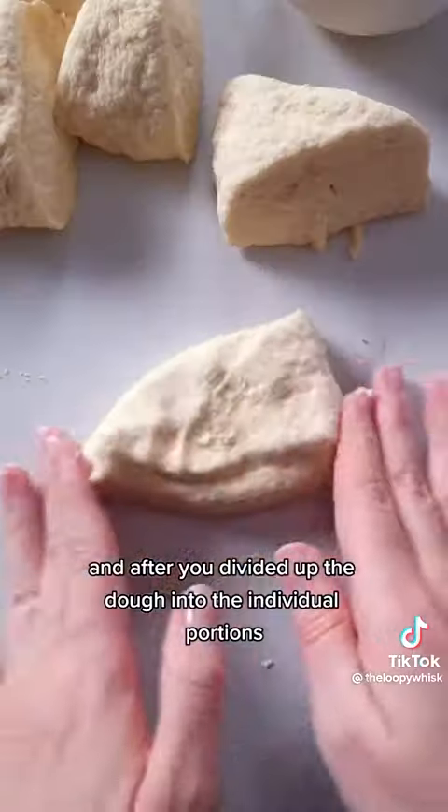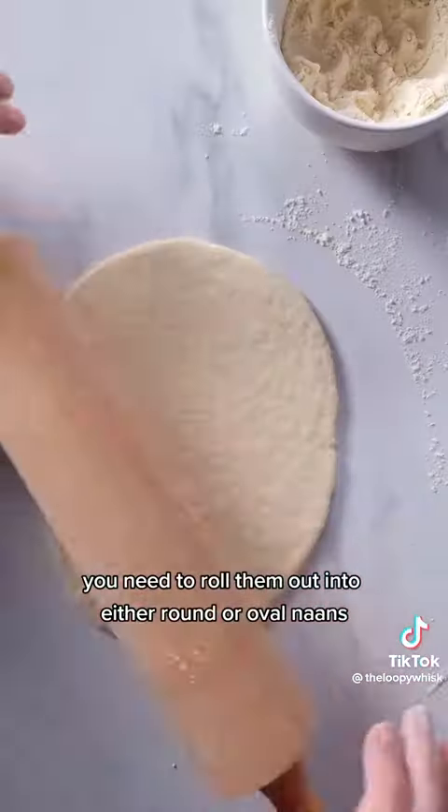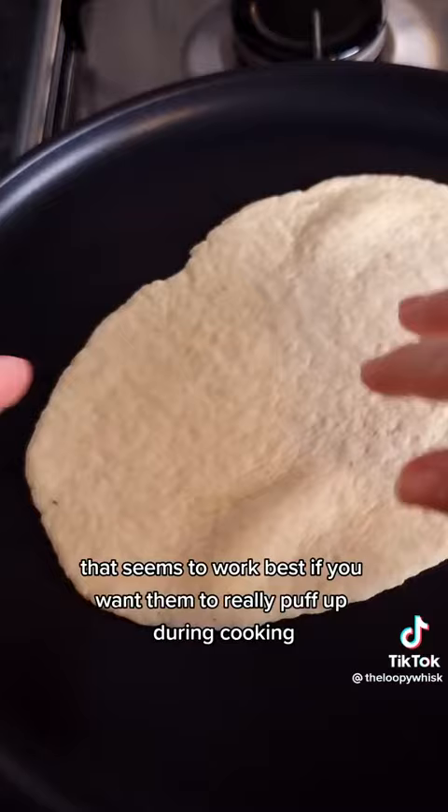After you've divided up the dough into individual portions, roll them out into round or oval naans about 4 to 6 millimeters in thickness. That seems to work best if you want them to really puff up during cooking.